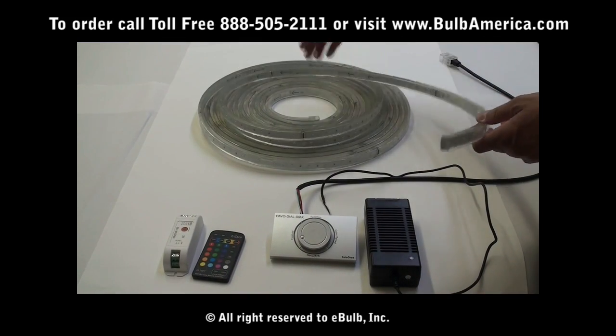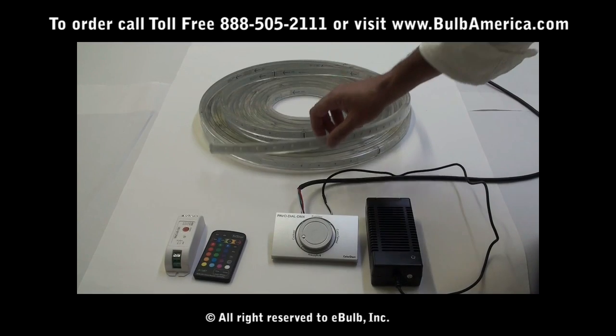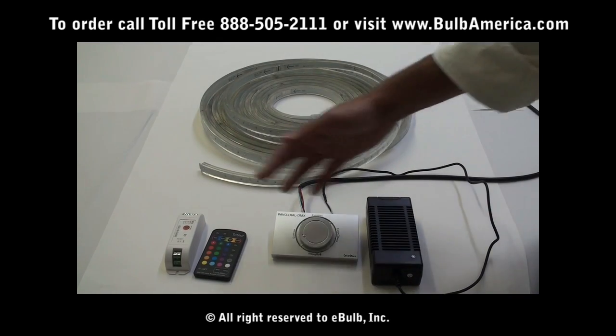We are going to go now into the connections and functions of this unit and how to control it from each one of these remotes.